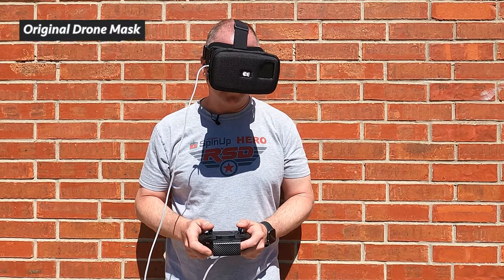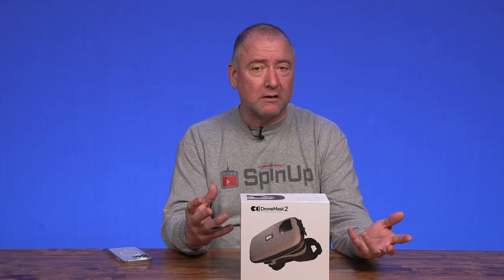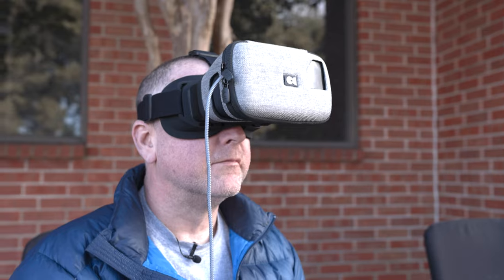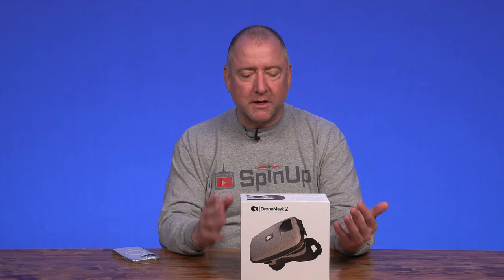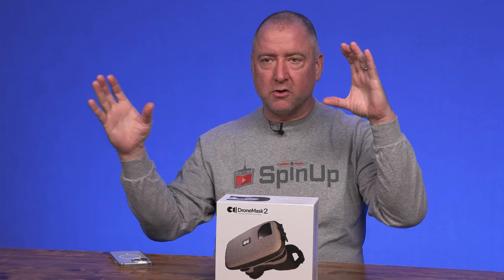The Drone Mask 2 is made by a company out of Norway — it says right there on the box, made in Norway. They made the original drone mask, and it's really just a case with a high-quality lens and high-quality fabric that goes around your phone and allows you to fly first-person view by using your phone, which is attached to the app on your drone, and allows you to see what the drone is seeing. It's a cool concept because you can buy goggles for FPV drones, but they're a lot more expensive than this. You're already using your phone, so why not use something that closes it off, blocks out the light, and allows you a better view of whatever the drone is seeing so you can get better shots.